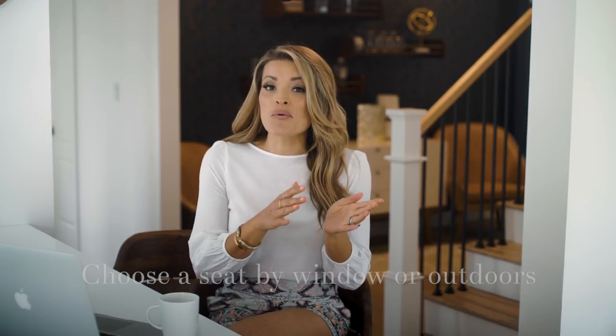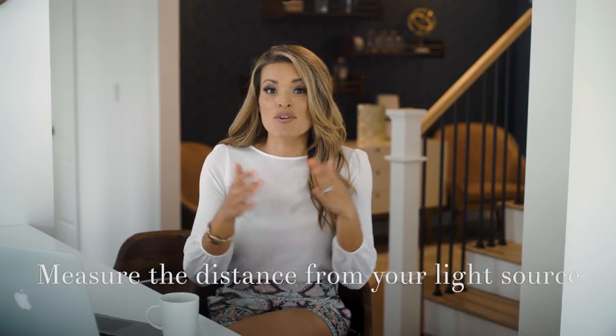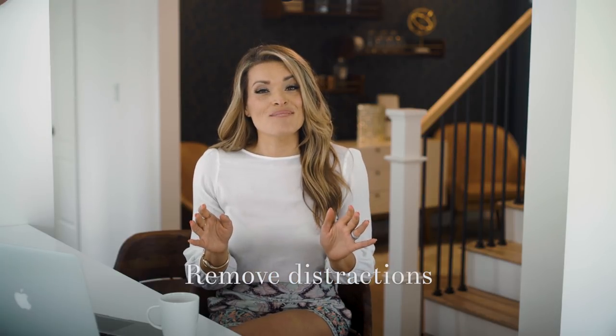Pay special attention to the following key pieces of advice: one, always choose a seat by a window or perhaps outdoors; two, measure the distance from your light source, because if you're farther from your light source I want you to change your exposure — I'm going to show you how; and lastly, remove distractions.